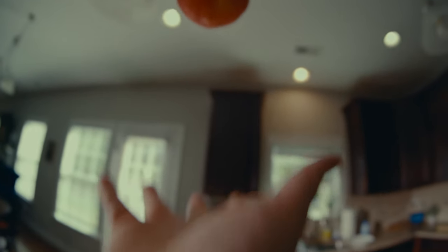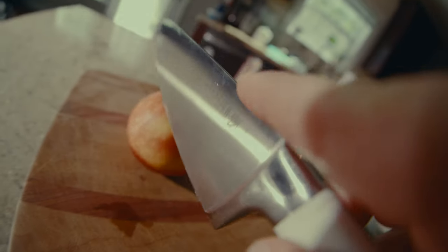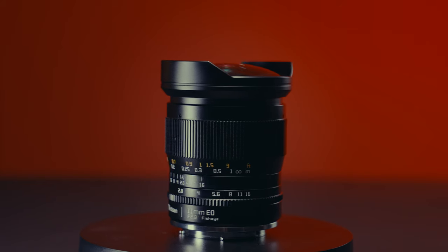It's a specialty lens. You wouldn't use this for narrative dialogue scenes, but you would use it for style. So would I recommend this lens? Yeah. At $215, it's cheap. It's got a great build and it's a ton of fun.